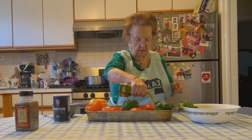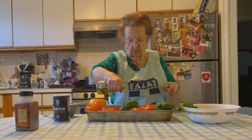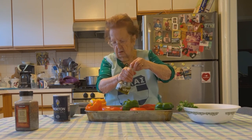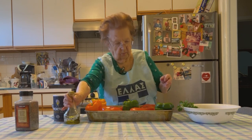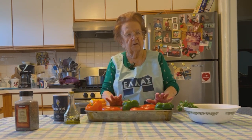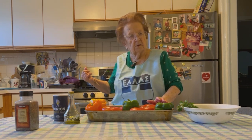That's olive oil going in, maybe half a cup, three quarters of a cup, just to fill the bottom of the pan with some oil. Okay. Now let's start the meat.